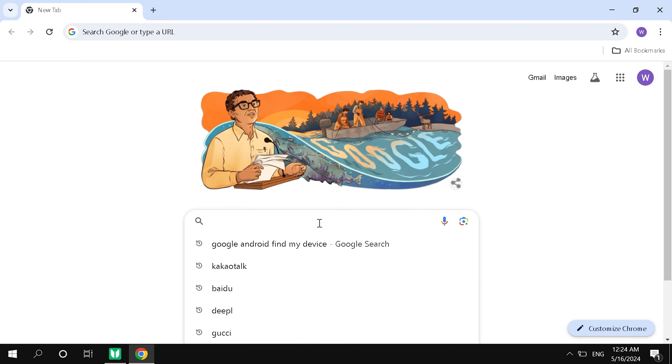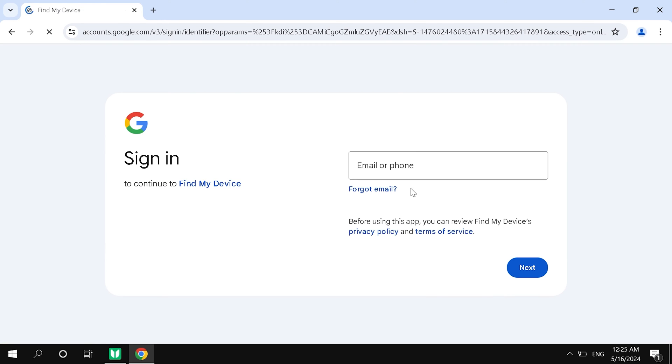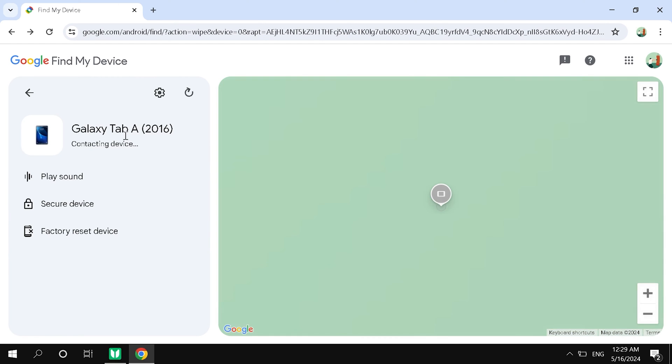You need to open a browser on your computer and search for Google Android Find My Device. Then select Find My Device. You need to log into your Google account. In the list of devices on the left, you can see the tablet for which you forgot the password.